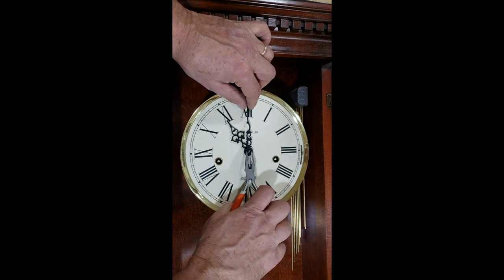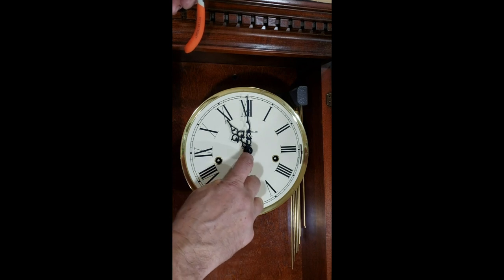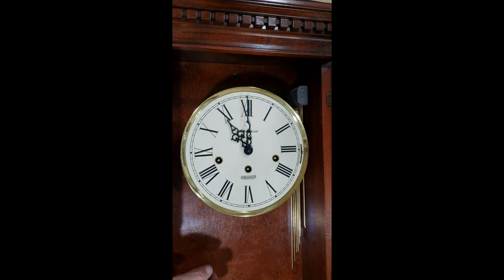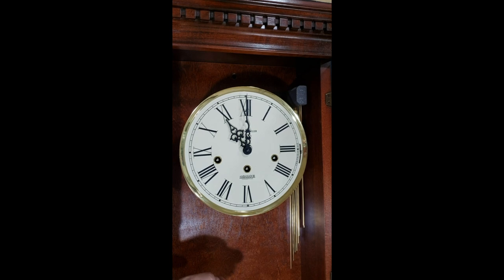Remember earlier we talked about finding the top of the hour — I'm going to make sure I put it back at the top of the hour and tighten down this nut. I'll tighten it down just with my hands right now because we might have to make a few adjustments. Later we'll tighten it with pliers — be very careful. If you scratch the minute hand, that color is the same as a black Sharpie, so if you do scratch it, take a black Sharpie and rub it on the edges of the scratches. It'll be shiny at first but when it dries it'll completely disappear. I'm going to get this thing hung on the wall and wind the winding arbors up to start it up.